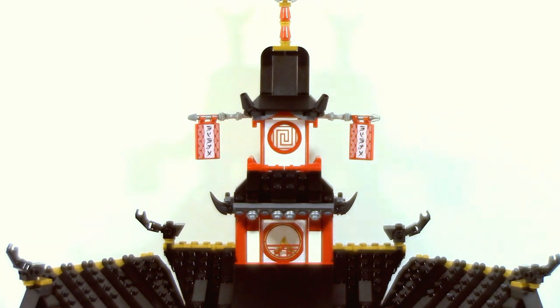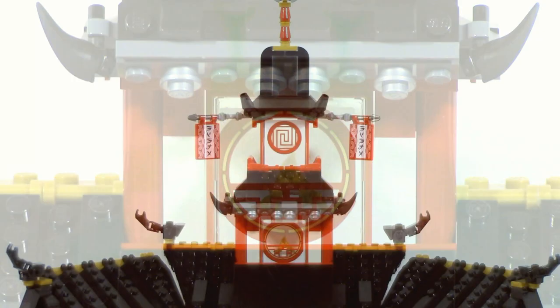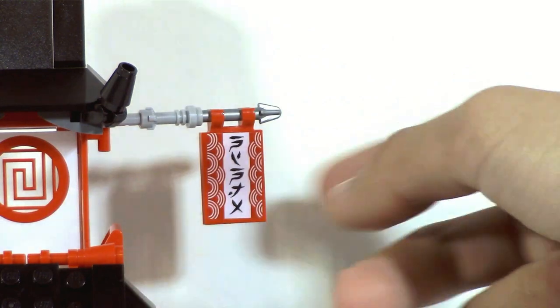The top tower-like section doesn't really have any functions in it, but it is a pretty nice detailed section. The middle part has a little sticker, and behind it you can actually see the shuriken of ice. Moving further up, there is another sticker which doesn't have anything behind it, but it is clear, as well as two flags coming out of the sides, which are also both stickers, and those flags are both adjustable.